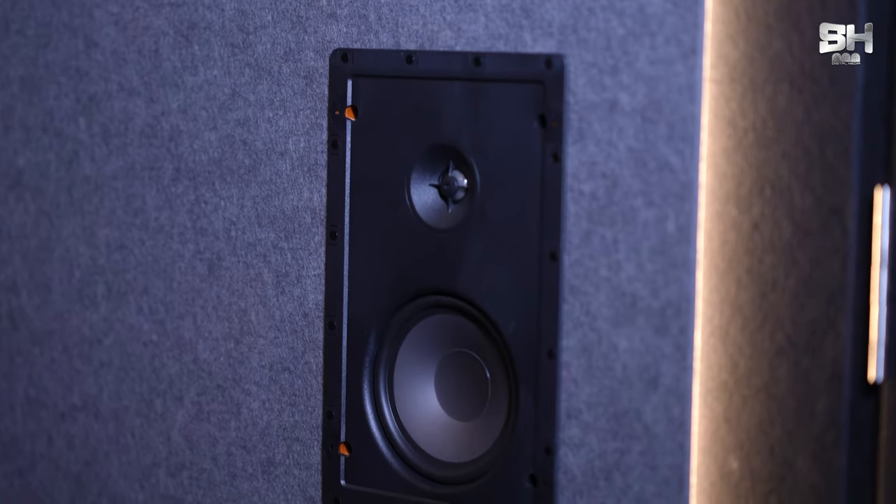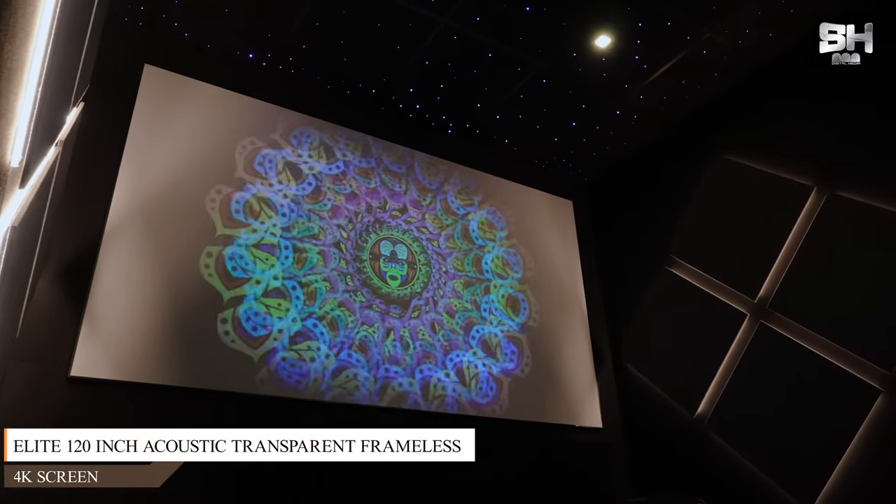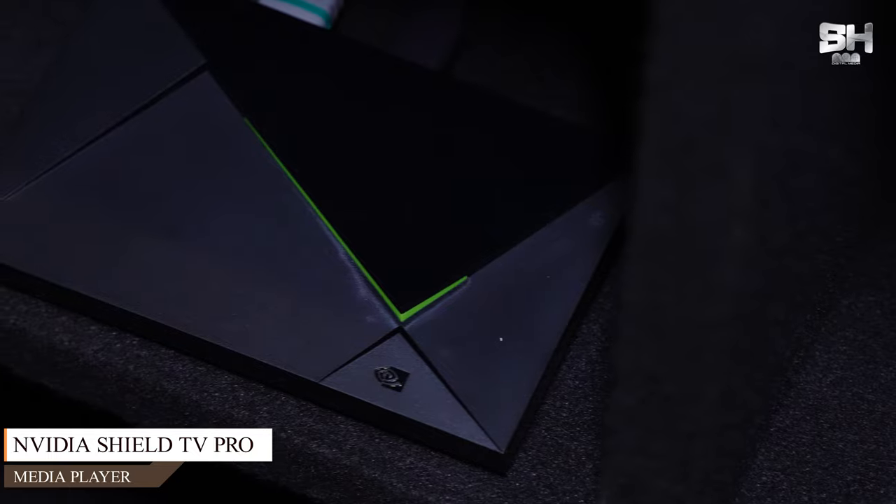The DS-160W comes with a 6.5-inch polypropylene woofer and a 1-inch silk dome tweeter. For the height channels, we have used a 6.5-inch unit from Klipsch, model number CS-16C2. The screen used is a 4K acoustic transparent 120-inch frameless screen. For the projector, we have used BenQ model W1800M, which comes with 2000 lumens brightness. For speaker connectivity, we have used high-quality Profigold speaker cables, and for projector connectivity, Profigold 4K cables. The media player installed is the Nvidia Shield TV Pro.